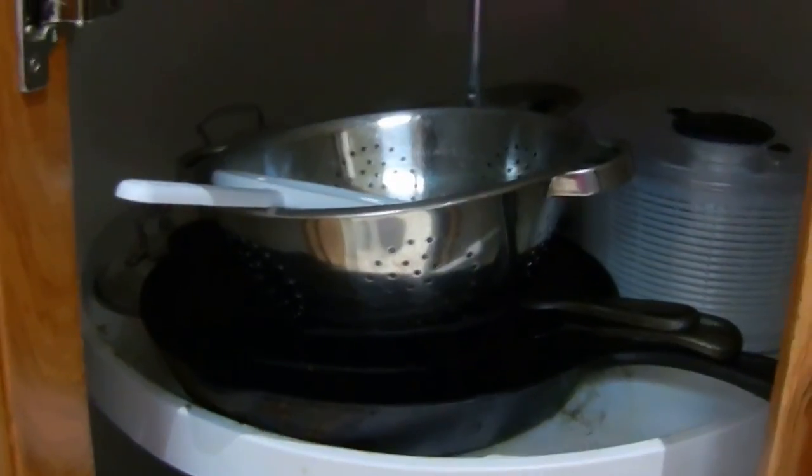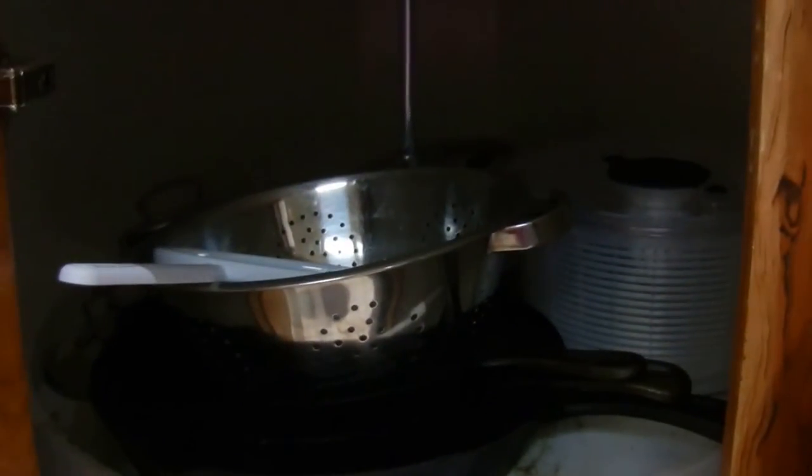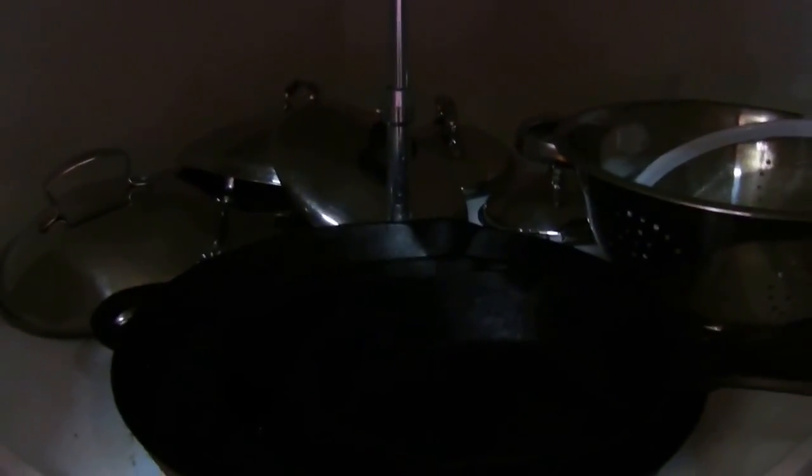This is the last cabinet for this category. I'm taking everything out to go through it. I just fixed the cabinet with my husband's screwdriver as best I could. Inside is the cast iron skillet, lids, my strainer, wire strainer, saucepans, a stock pot in the back, my salad spinner, my wok, and an egg poacher. The little mesh screen grease guards are on the side of the cabinet, which works really well. That completes this category.